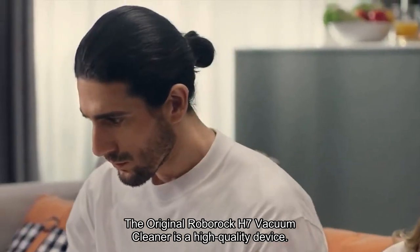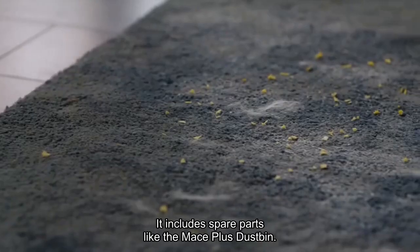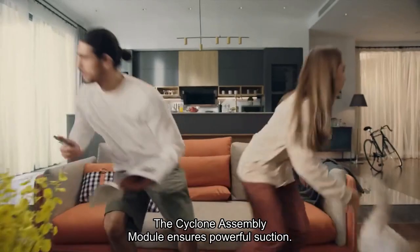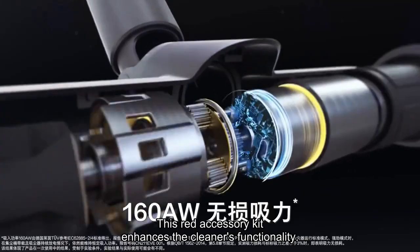The original Roborock H7 vacuum cleaner is a high-quality device. It includes spare parts like the mace plus dustbin. The cyclone assembly module ensures powerful suction. This red accessory kit enhances the cleaner's functionality.